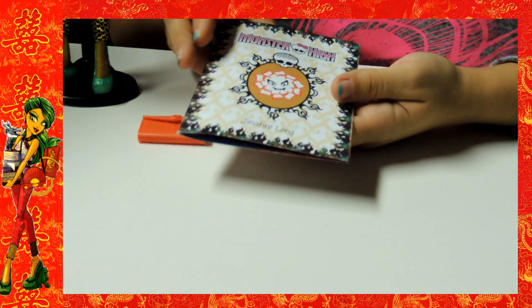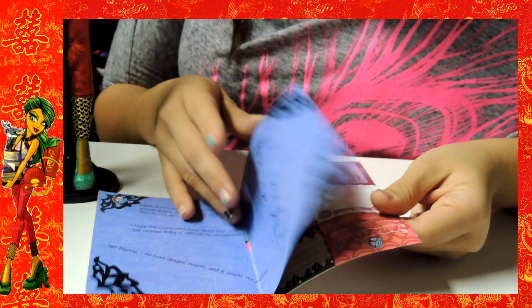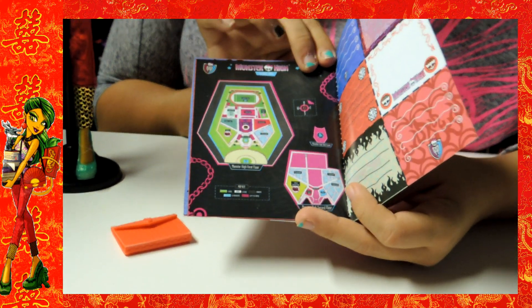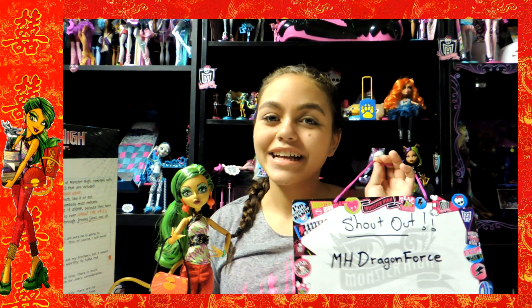Here is her booklet — it says Jennifer Long, Monster High. It has information, weekly stuff, it's really cool. And then it has the Monster High map. Thank you for watching my video, but before we leave I'd like to give a shout out to M.H. Dragonforce! Please leave your comments and subscribe to our account.